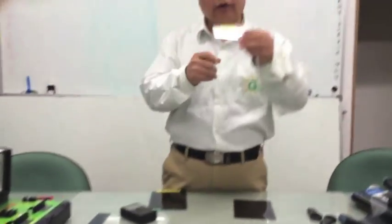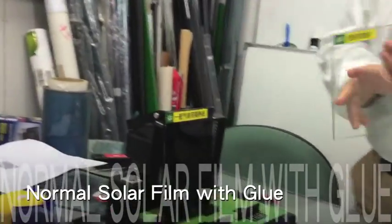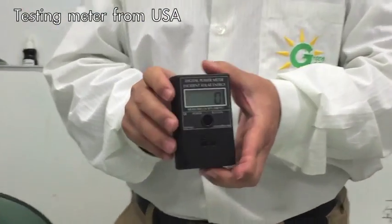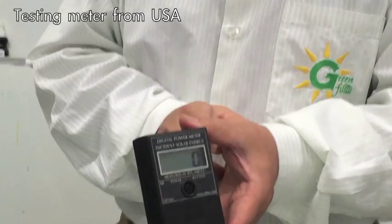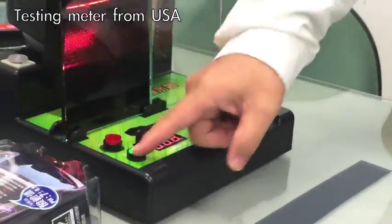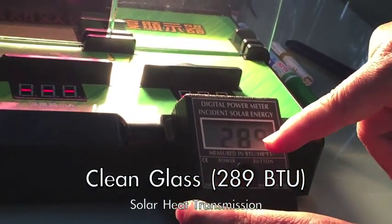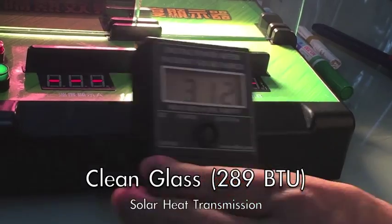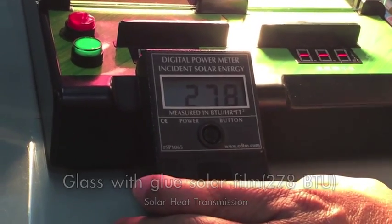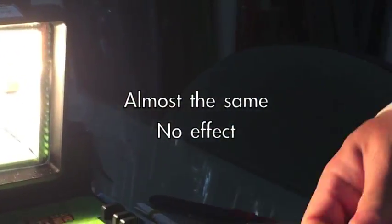This is empty clean glass, and this one has the normal glue film on it. I will introduce this meter — it's from an American company called ETDM — used to test solar heat. We turn on the light. Without film: 289. With normal glue film: 278. Not a big difference, so not very good.